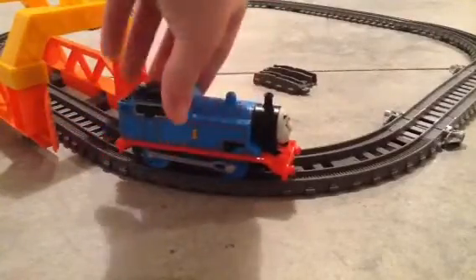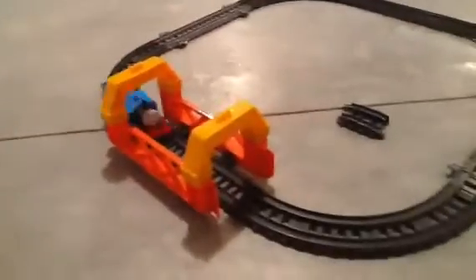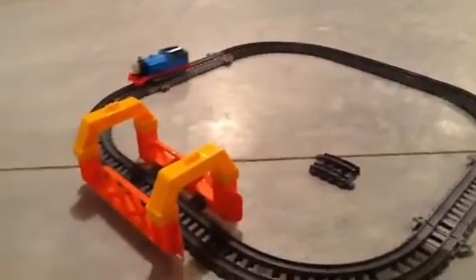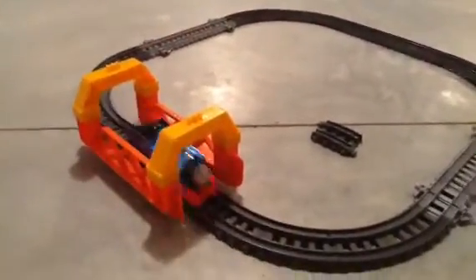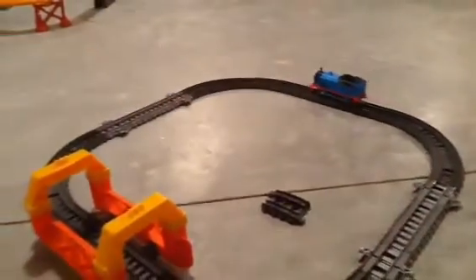I'll show you him go along the tunnel track. We also get some track adapters as well, so it's just a standard set, nothing really special with this one. I think I'm going to keep it as a bridge, but I'm really going to just take it apart and use it for track on my layout.